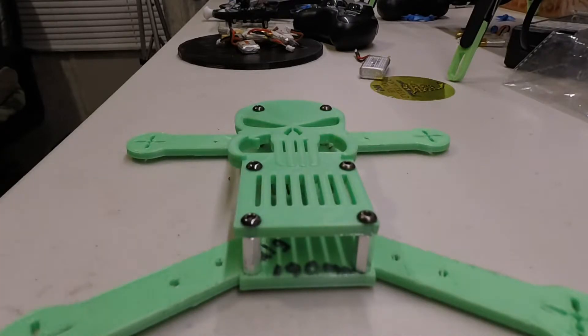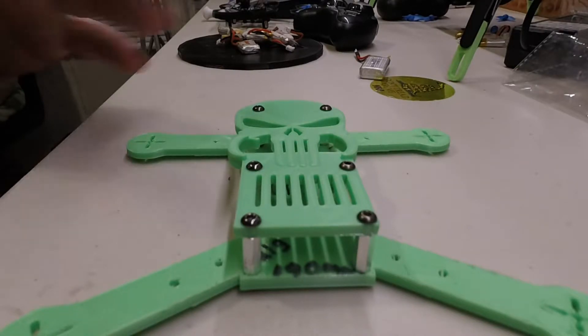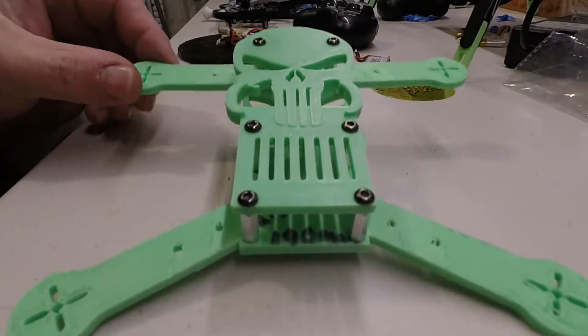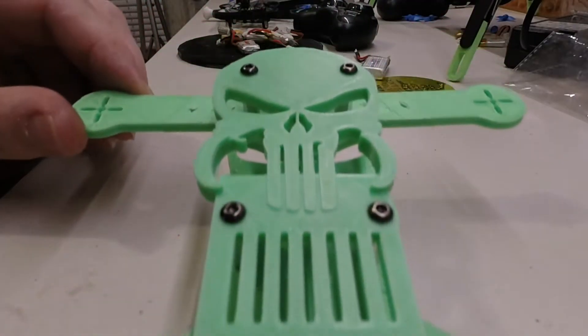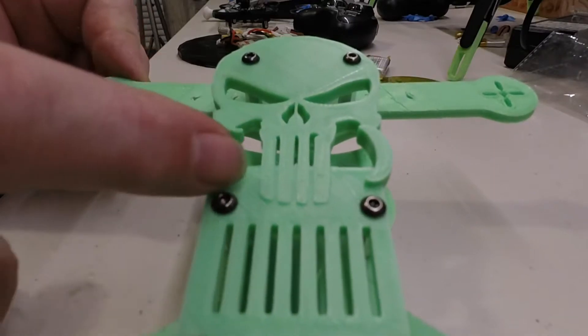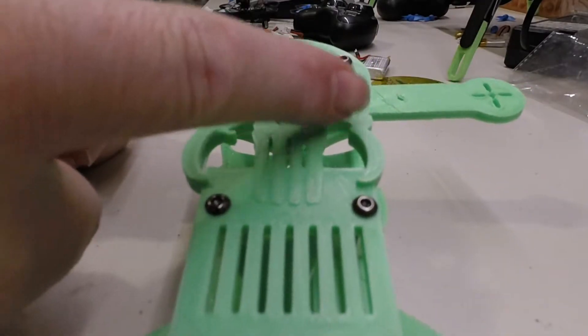Beautiful, isn't she? It's a 190 millimeter. I'm thinking about probably like a QX90 setup. Little brushless motors. You see you got the Punisher — it's perforated and you can feel it, I don't know if you can see it but you can feel it.